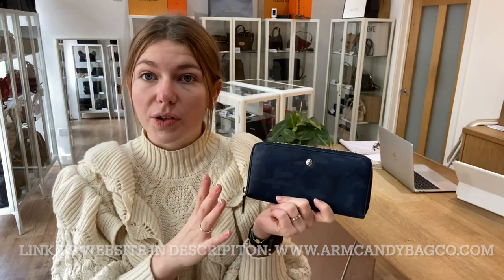This is a beautiful wallet in a beautiful condition and lovely, lovely fabric. So if you love this, check it out on our website. The link's in the description — click it and it'll take you straight to this on our website where you can see all the details. Whilst you're there, sign up to our newsletter so you get 5% off your first purchase.